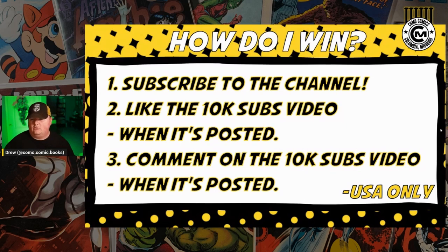If you don't comment on the video, you won't be eligible to win the prize. When I do hit 10,000 subscribers, whenever that happens, I'll put out a video labeled something like '10K subscriber giveaway' — I'll wordsmith it between now and then. You'll know it when it comes up, and I'll make it very clear that that's the video you need to comment on and like, making sure you're subbed to the channel to be eligible.